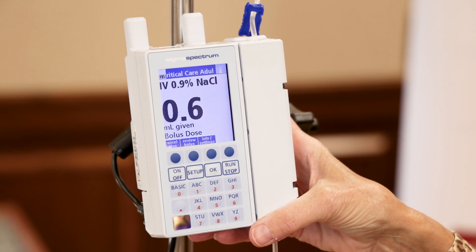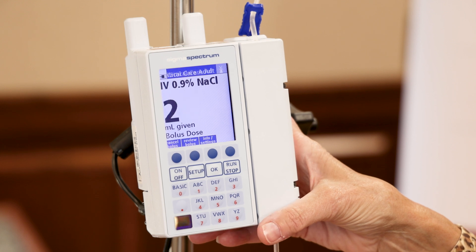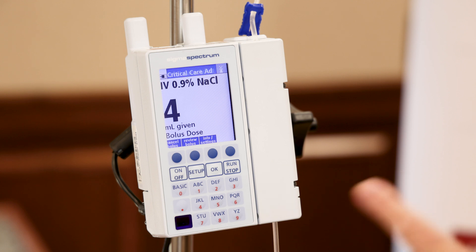Our bolus is now infusing and it will count up to the mLs I typed in. On the upper left corner of the screen is an icon indicating that the battery is being charged — it's plugged in. You see the little plug, and it toggles to show how much battery life is remaining.